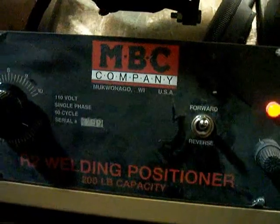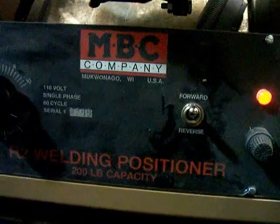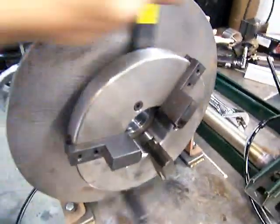This one is about a positioner made in the USA — made by MBC Company. It's an R2 model welding positioner with a 200 pound capacity, and I'm going to show you some of the features.